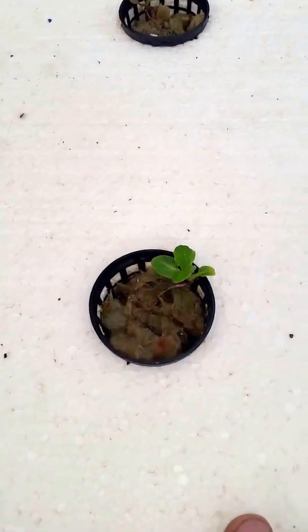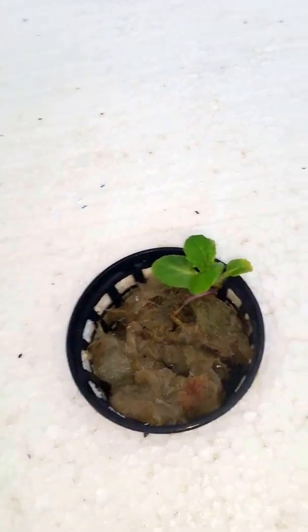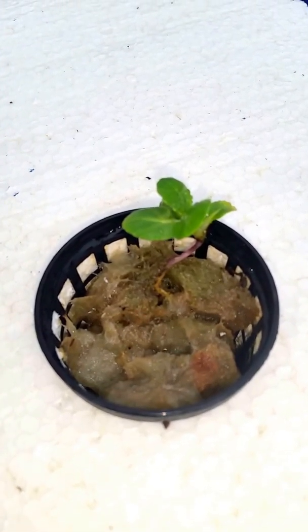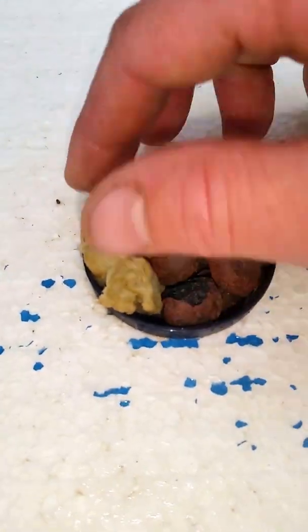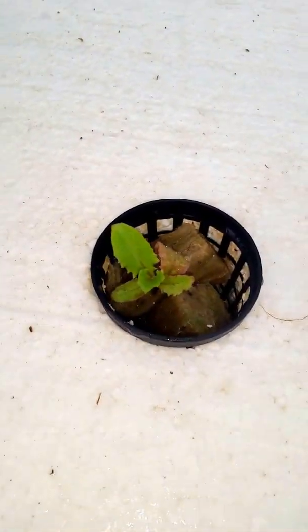Any plant I'm pulling out — say I have two pretty good plants in one pot — I'll pull one and if it can grow I'll let it grow. Most of them die, but some start coming back. I figure I might as well not waste the seed, especially when the little plant is already starting to grow.